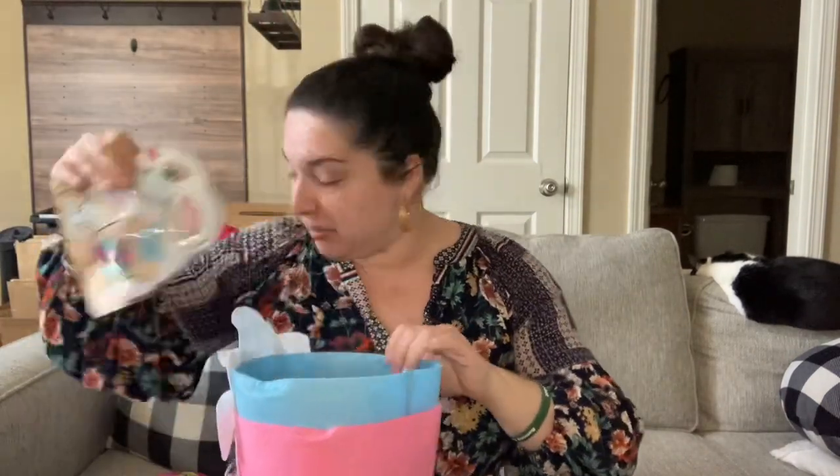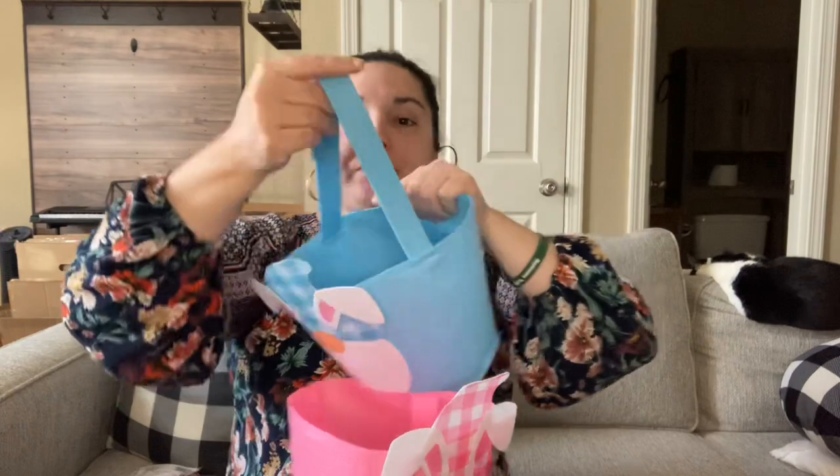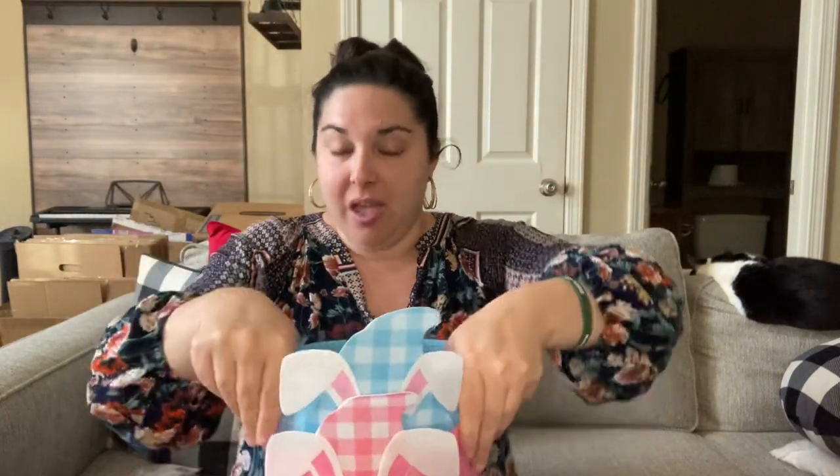Moving on to the candy and baskets — Dollar Tree is killing it with all the baskets they have this year. I didn't pick up very many since we keep ours every year, but two that I don't have and absolutely love were these gnome bunny baskets in pink and blue. They do have a handle. A lot of people like to monogram or put their children's names on them — I think a name and year would look so cute. These are great for kids or for friend baskets, but they are very flimsy, so I wouldn't put too much weight in them.